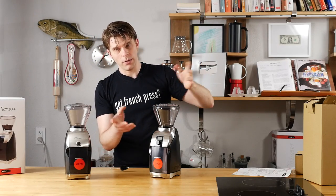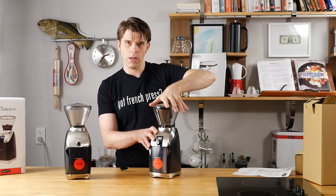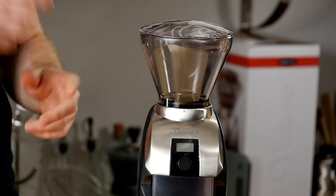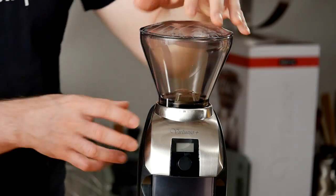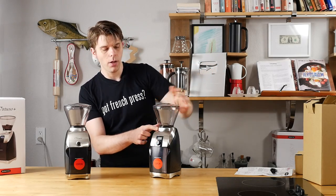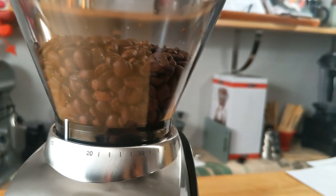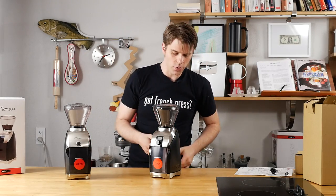If you're not familiar with how the Baratza line of grinders work, you just want to turn your bean hopper to select your grind type. There's a diagram in the instructions that shows more information about that. One quick note is that the white line on the bean hopper is what you use to line up on the small diagram around the ring right here, just around the burrs — this is how you choose your grind type. Once your bean hopper is on, you probably don't have to take it off too frequently unless you're cleaning it.